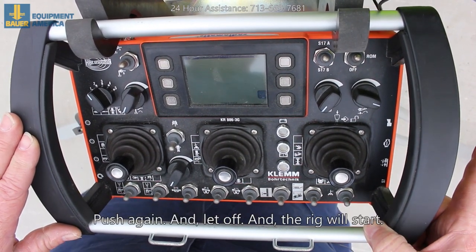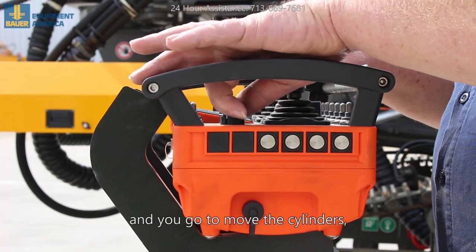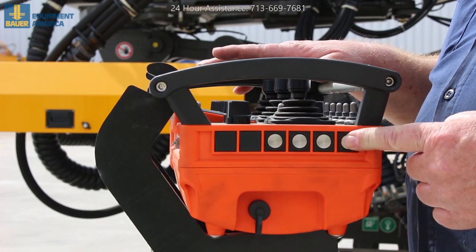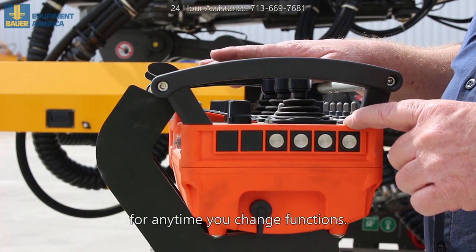Push again and let off and the rig will start. When you've got the engine running and you go to move the cylinders, go to position two on this switch here. When you do that, you have to come to this button, push in and release. This is a reset button for any time you change functions.